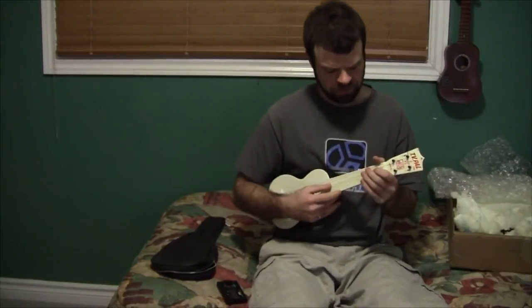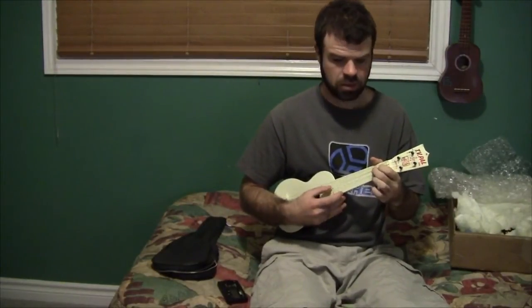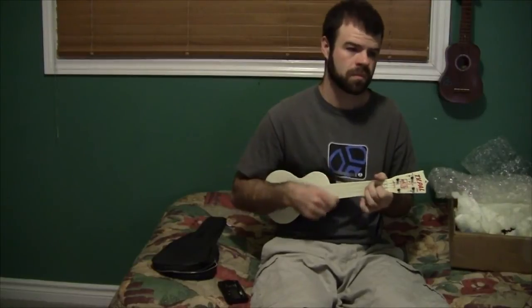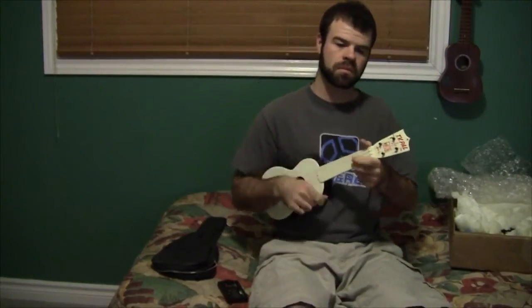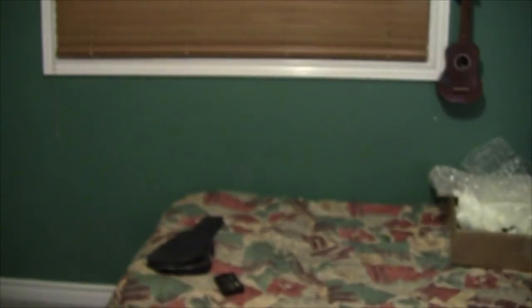I've got this thing somewhat in tune now. I'll start with the C major scale, then play a few chords just to give you an idea. Very quiet for plucking strings. So very quiet — I'm finding these strings are very, very thin on here compared to another one of my ukuleles. Putting them side by side, they're just much much thinner — just a tiny little thread kind of thing going through there.